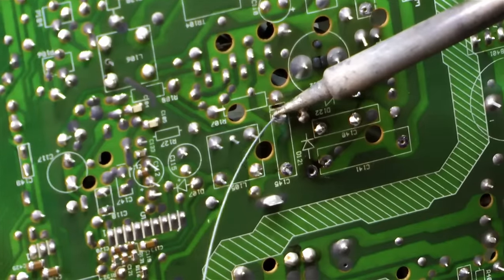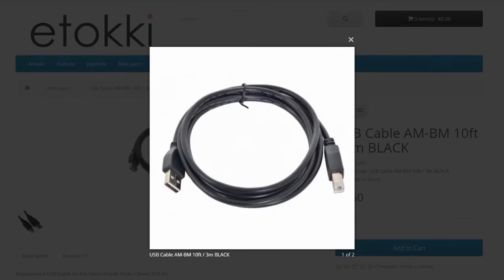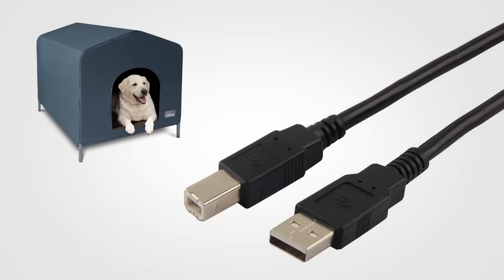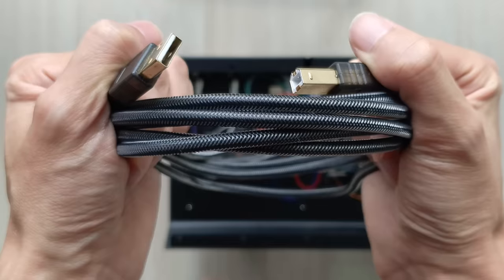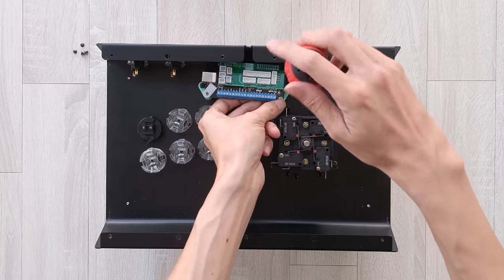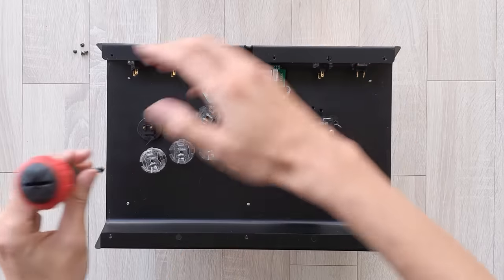Thankfully, these days you don't need to solder the connectors anymore and risk burning yourself. The cable that goes from the board to the console has a full-size USB connector on one end and a doghouse shape on the other, but I replaced the original with a braided cable to add durability and uniqueness. What's nice about this stick is that you can easily change out the board when a new generation of consoles comes out, so the rest of the product doesn't go obsolete.